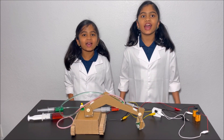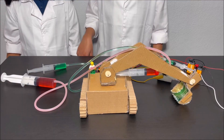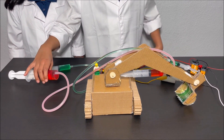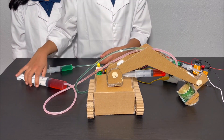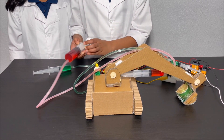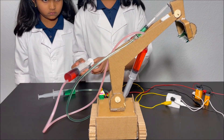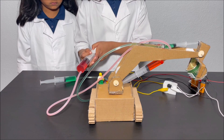Hooray! We have built our excavator! We have made two hydraulic controllers. The syringe with the red fruit colored water controls this joint — it makes the arm on the excavator go up and down.